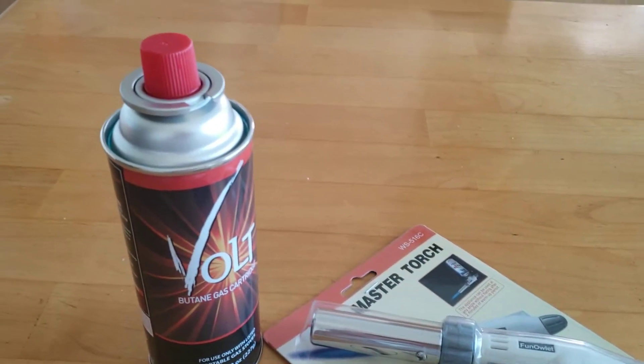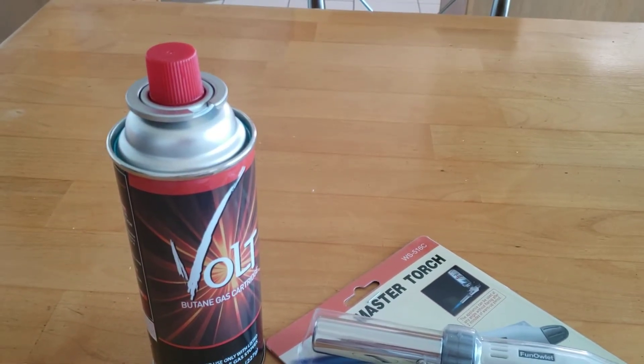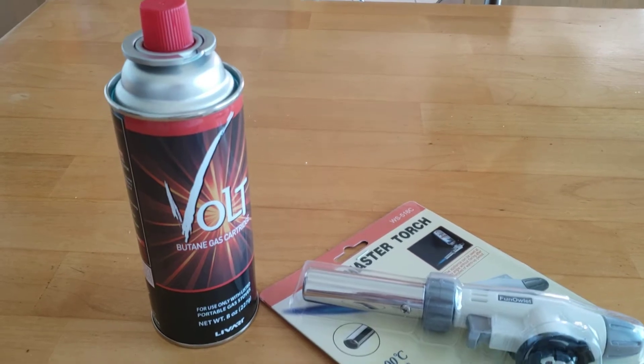I got my butane. This is really available in most grocery stores. Let's try it.